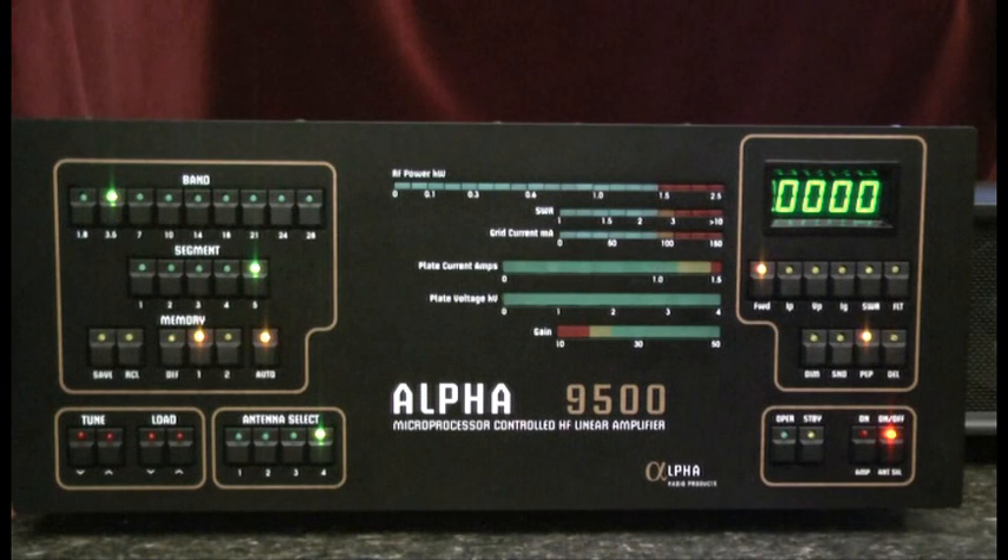First of all, these amplifiers are capable of delivering full legal power — 1500 watts — and at that level require 220 volts at 20 amps.